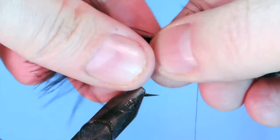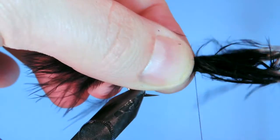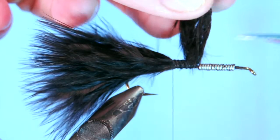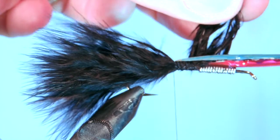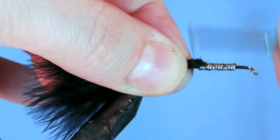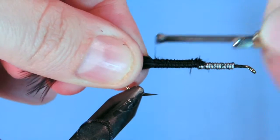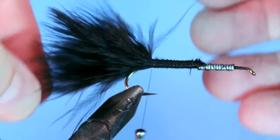I'm using two short marabou feathers here and I'm going to tie them in right at the back. I'm going to put in a few wraps to make sure everything is secure, then pull those ahead and trim them off. After I get those cut, it keeps the diameter of the body fairly even so that we don't have any big bumps once we have the chenille and the hackle over top. It just helps with the profile of the fly. We're going to wrap back all the way to just above the point of the hook.